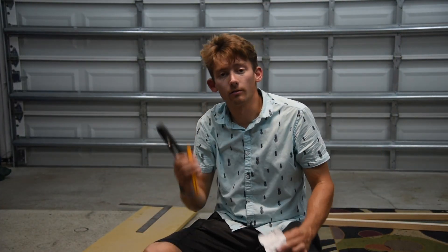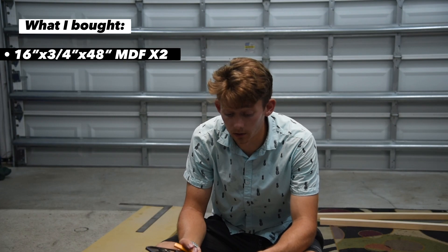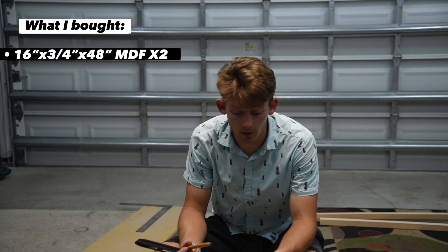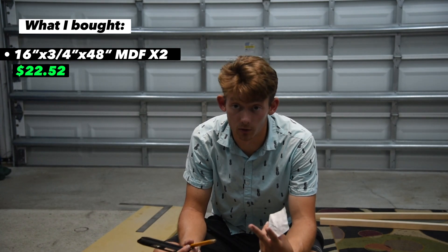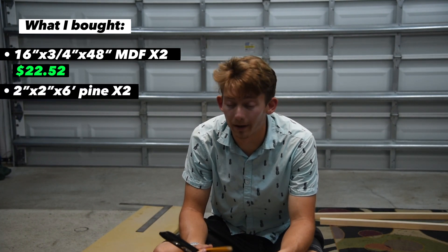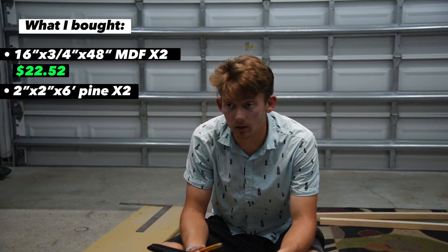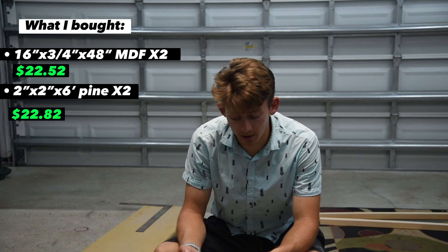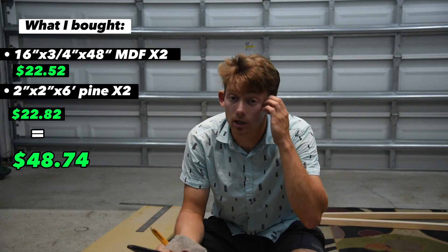We're going to talk cost of materials here for just a sec. What I bought: two 3/4 inch by 16 inch by 48 inch pieces of MDF shelving material — those were $11 each, $22.52 total for two of them. I also bought two 2x2x6 pine boards, and those were also pretty expensive — $11 and some change apiece, so $22.82 for those two, with an altogether cost after tax of $48.74. This should get me two shelves, hopefully.